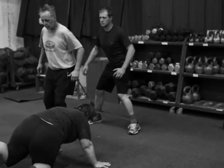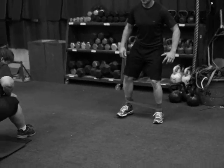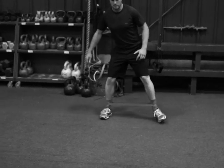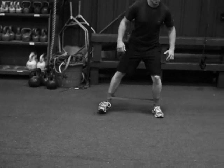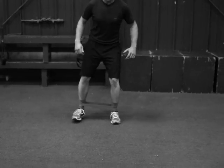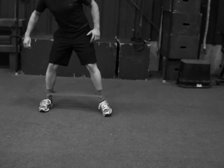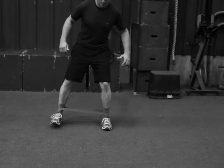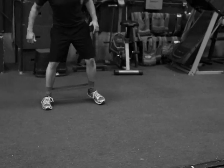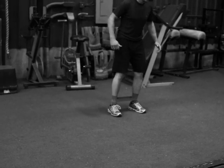Right after that, you're gonna do two 30-foot band walks. As Sam walks laterally, he's in an athletic position — kind of squatted down. As he brings his feet close together, he's not bringing them all the way together; he's maintaining tension on the band, then stepping out as far as he can against the resistance. If you keep tension on there it makes it a lot harder. You'll go down 30 feet and then back 30 feet facing the same direction.